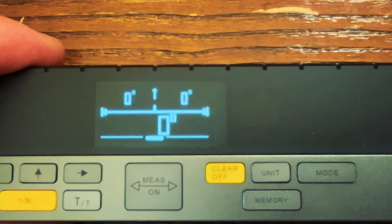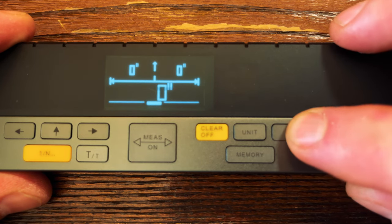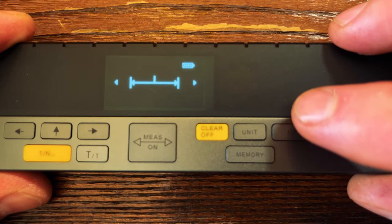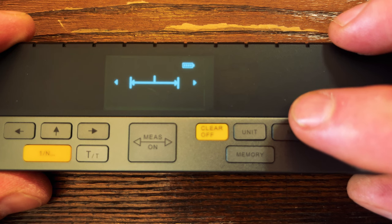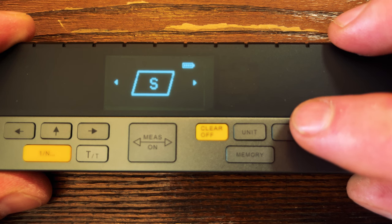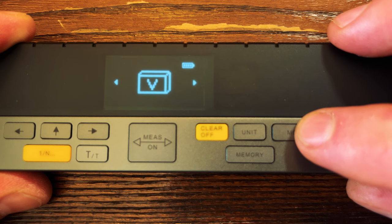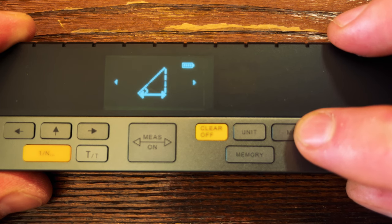The next button is probably one of the most important ones — it allows you to go into different modes to do different types of measurements. If we press it once, this uses the dual laser to get a measurement between two spots. Press it again and it will get you the square feet of any room. The next mode gives you volumes. After that we have the Pythagorean mode, which is great for roofers or people that want to find angles and measurements.